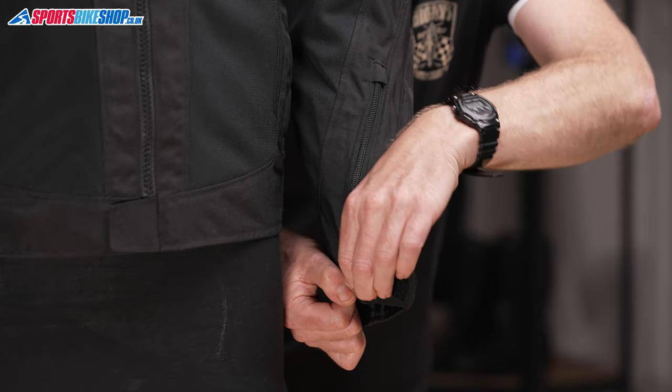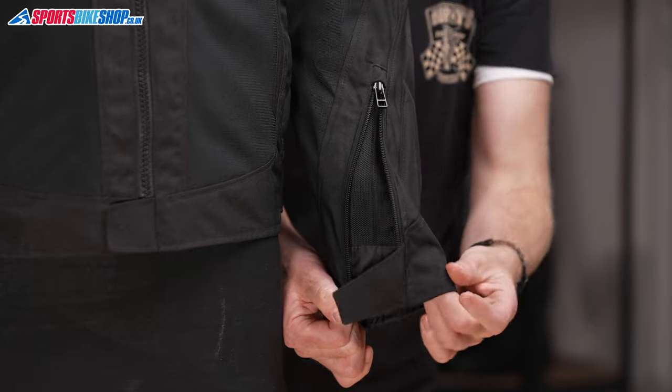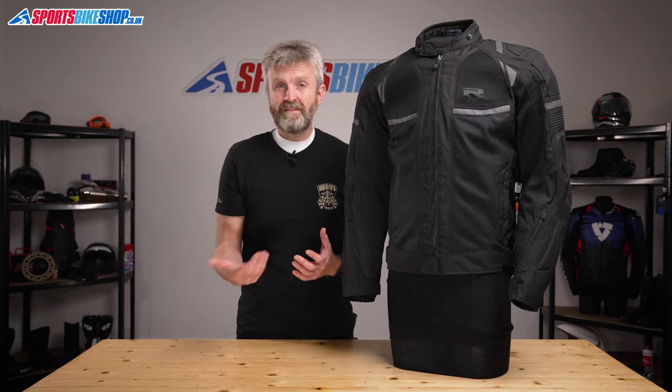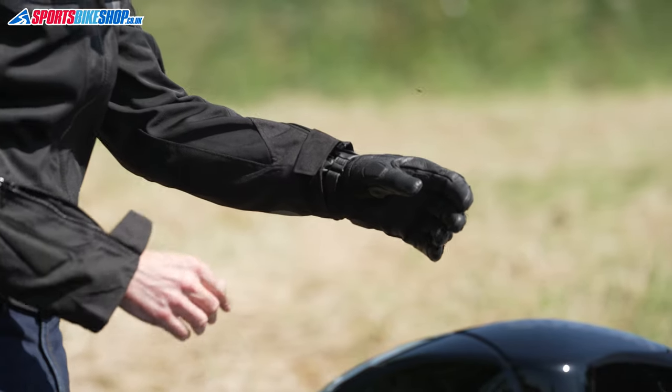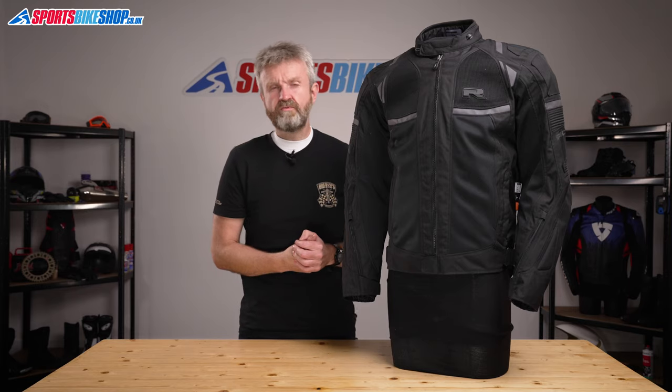The other fasteners are at the cuffs, which secure with zips and then velcro tabs across the front. I found there was plenty of room to fit gloves inside these — I could even fit my chunky winter gloves inside when I tried it just to find out how much room there was.